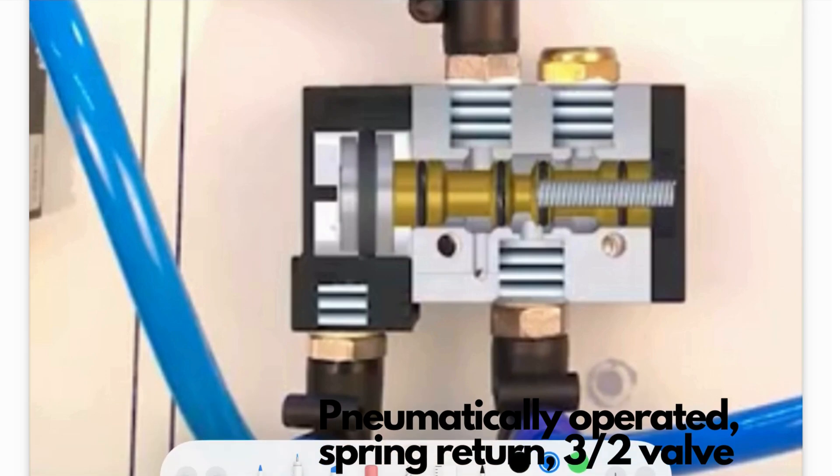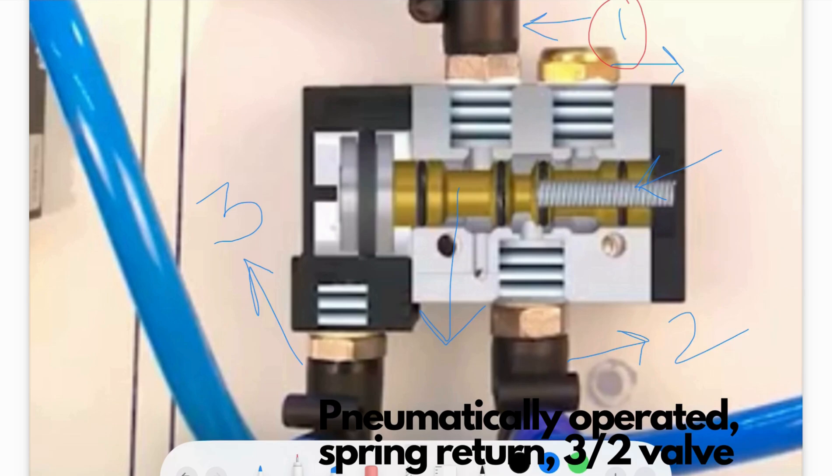It's called a spring return because there's a spring in it, and three-by-two because it has three ports and two positions. The three ports are: number one is your inlet, number two is your outlet, and number three is your operating signal port. There is also an exhaust, but it's not counted as a port because it is not connected to a pipe. The component that moves inside is called the spool.